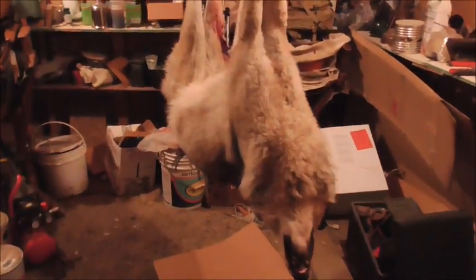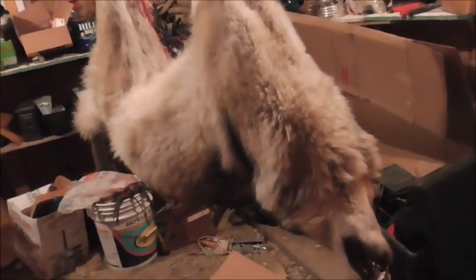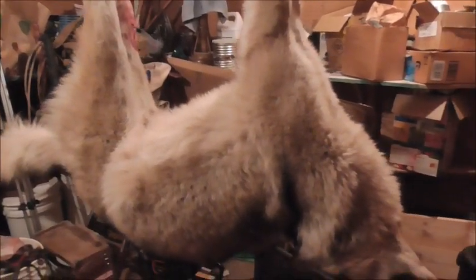Lookie here — first wolf in the first shed. Unfortunately, it's not mine. A friend brought it by because he wasn't sure how to skin it right, and asked me to do it. I was dumb enough to say okay.